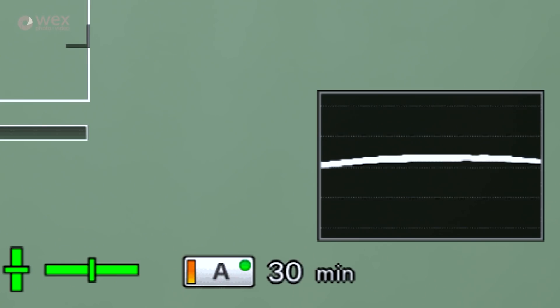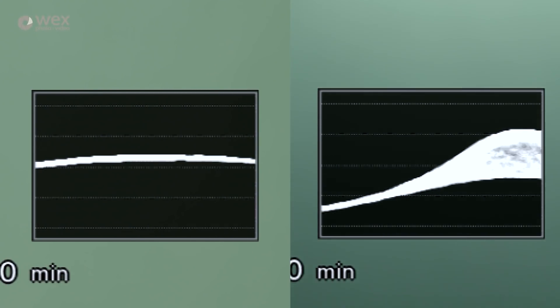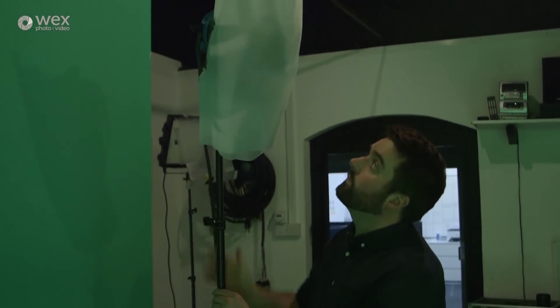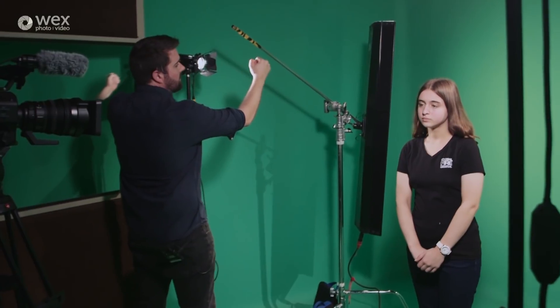What we're after is an even distribution of green with no dark or light spots. We have two hairline lights hitting our subject from behind in order to reduce any reflections or spill from the green. Lastly, a nice key light with plenty of diffusion and a kicker or fill light to offset shadows ensures our subject is exposed properly and evenly.